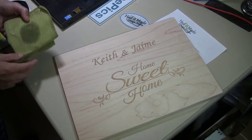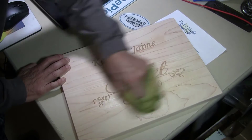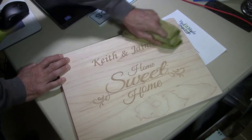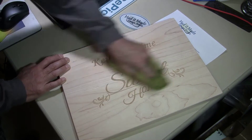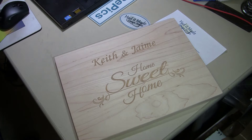Now we'll clean it up with some alcohol. Sometimes a little bit of sap from the wood comes out. And now we'll dip it in food grade mineral oil.